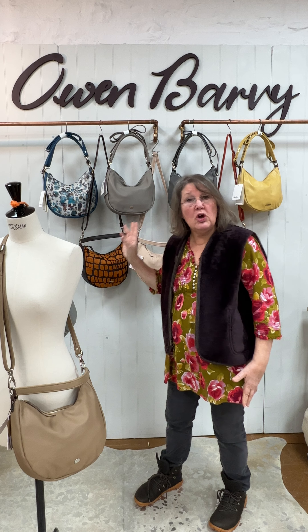Morning, welcome to Advent Day 20 and we've got a Santa special deal for you today. It's one of our best-selling bags, our Luna crossbody shoulder bag combo in a variety of different colours, and we've knocked £100 off.